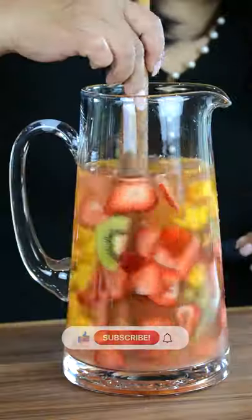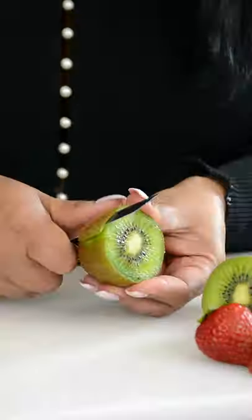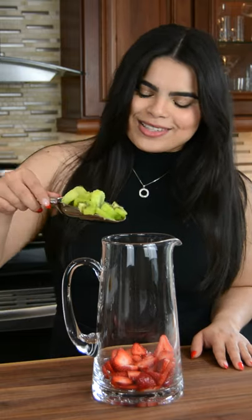This tropical rose sangria is going to blow your mind. Cut 10 strawberries and add them to the jar. Peel and slice two kiwis and toss them in. Peel and dice one mango and add it to the jar.